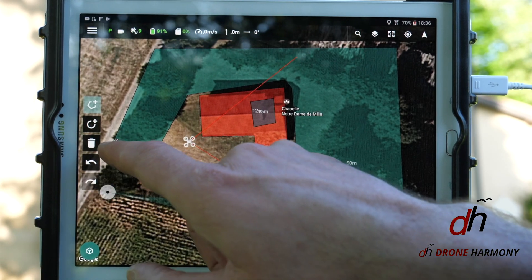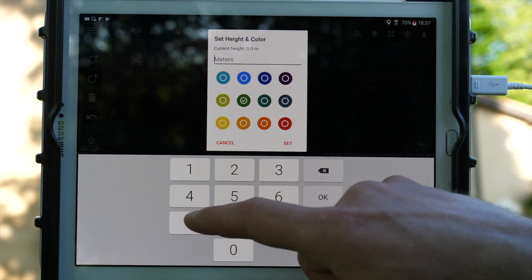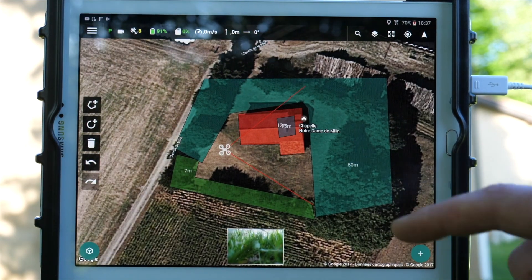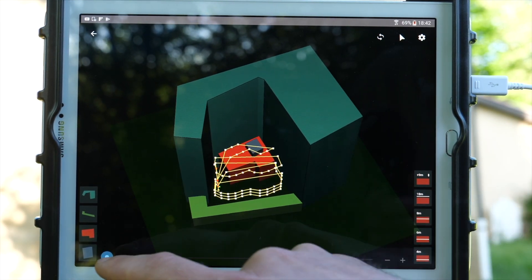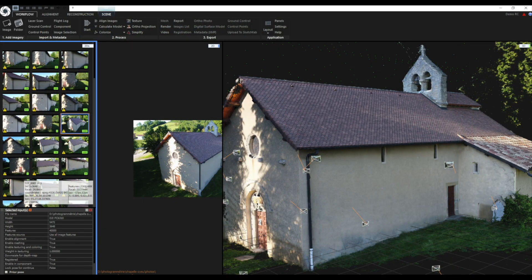À ce sujet, je fais une parenthèse sur Drone Harmony, le mission planner qui gère également la modélisation des obstacles et permet la génération de trajectoires intégrant les zones de vol à éviter, en offrant en plus la possibilité de simuler le vol au préalable pour jouer l'itinéraire virtuellement. Fin de la parenthèse.